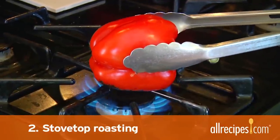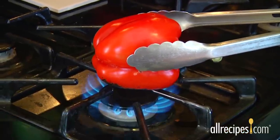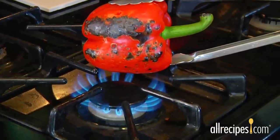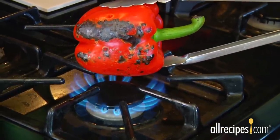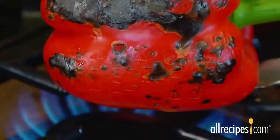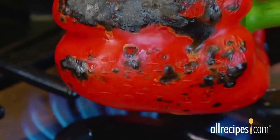Method two: stovetop roasting. If you need only one or two peppers, try this quick roasting method. Using metal tongs, hold the pepper directly over the gas flame of your stovetop. Turn the pepper as the skin chars. It should take only a few minutes from start to finish. It's sort of like toasting marshmallows.